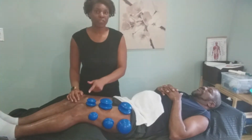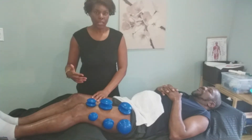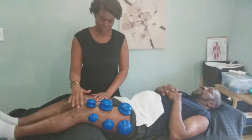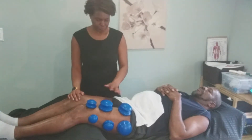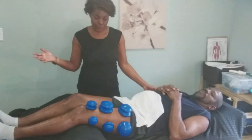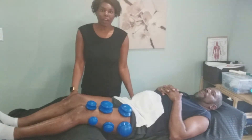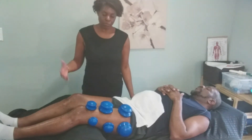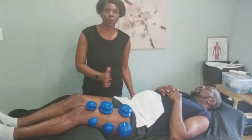Another thing to remember: if you have a client with a lot of hair on the skin, you might need some extra oil to make sure the cups will stay on. With stationary cups, we just leave them in place — five minutes, ten minutes, or fifteen minutes. I often leave them anywhere between ten and fifteen minutes, and then I'll do some more gliding cupping to help relieve the area.